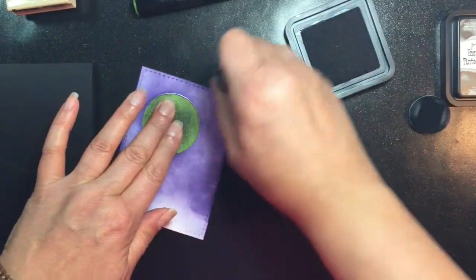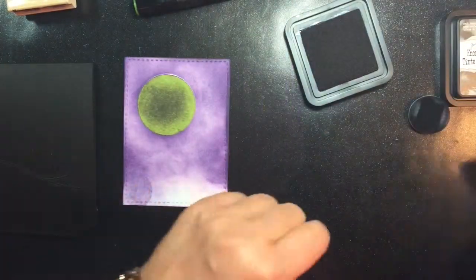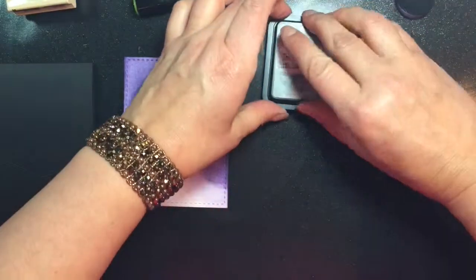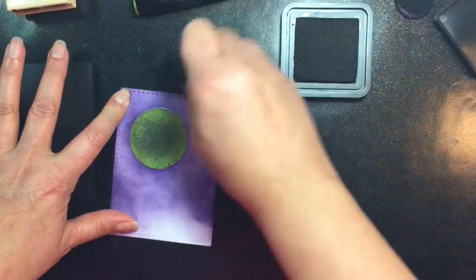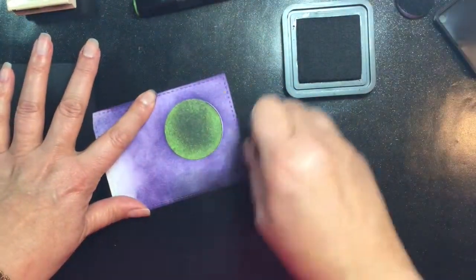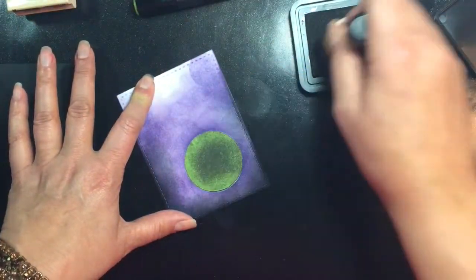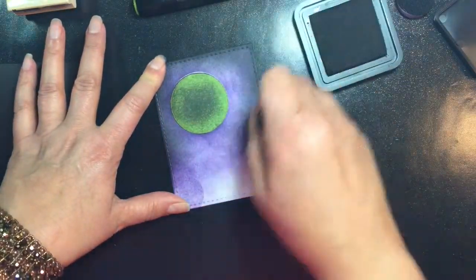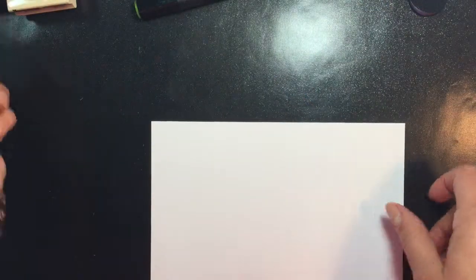I'm continuing to add the Dusty Concord Distress Ink all the way around the card, and I'm not worrying too much about the bottom of the card because that's where the black panels are going to be covering it up. I'm now starting with the Black Soot Distress Ink from Ranger and making it a little bit darker on the edges for a spooky feel. Adding the black intensifies it and makes it look like it's glowing from the purple all the way to the edge of the card.